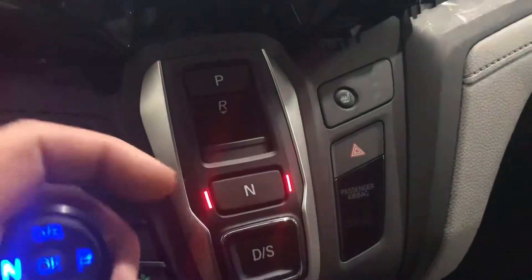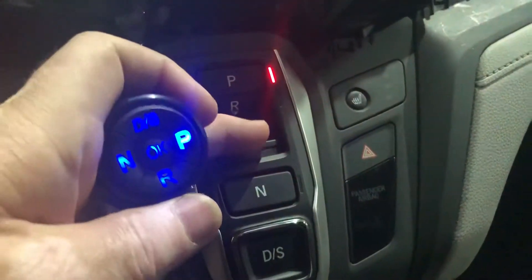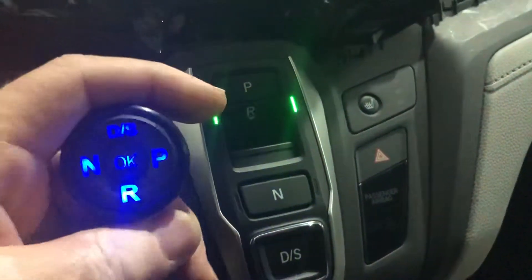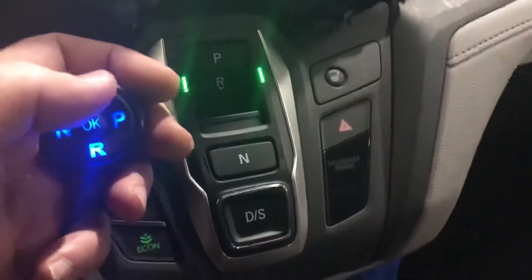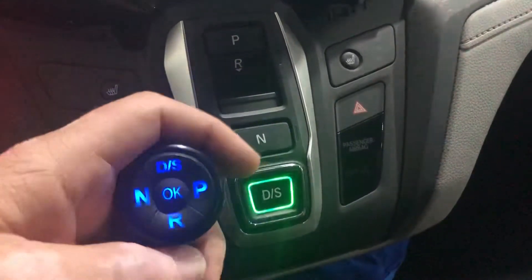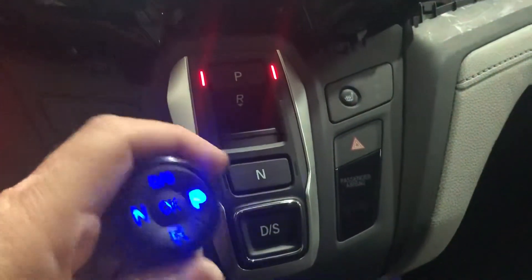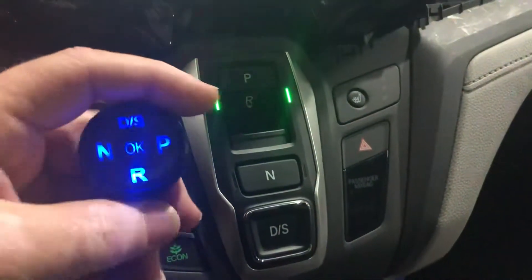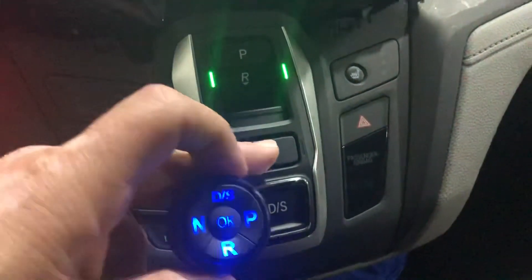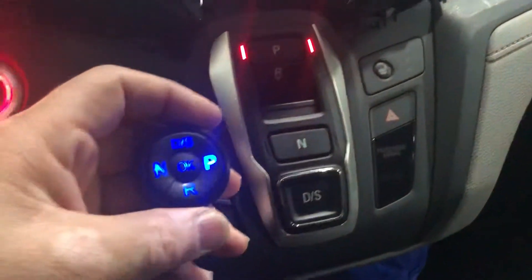Now I can also use it in parallel. The system is shifted to drive — I can shift to neutral from the OEM, shift to park, shift to reverse — still fully functional. I can go to neutral, then reverse, then drive. I can also go from drive to sports mode from the OEM. It doesn't affect anything; still working nicely. I can shift to reverse with the round device, then to drive, back to reverse, back to neutral, and then to park.